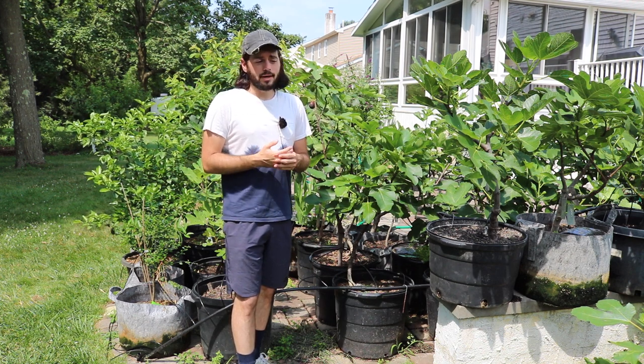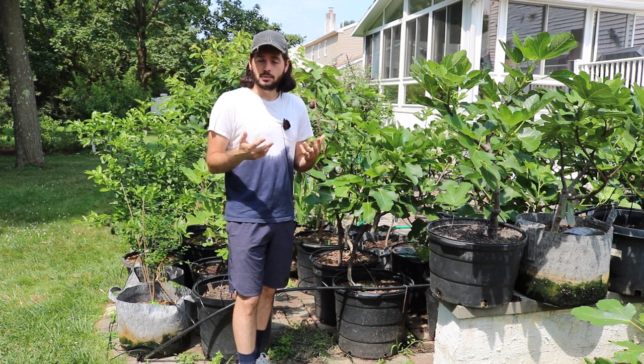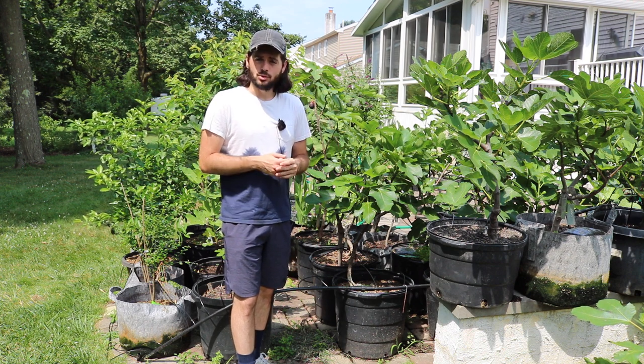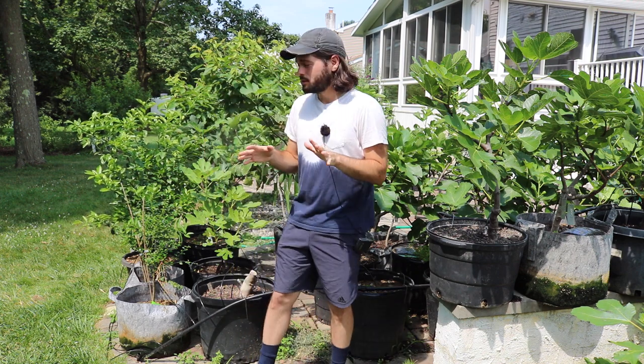We actually ripened that fig sometime in mid-June, which is when I would really expect a lot of the very early varieties to ripen. And this is with the assistance of my greenhouse.